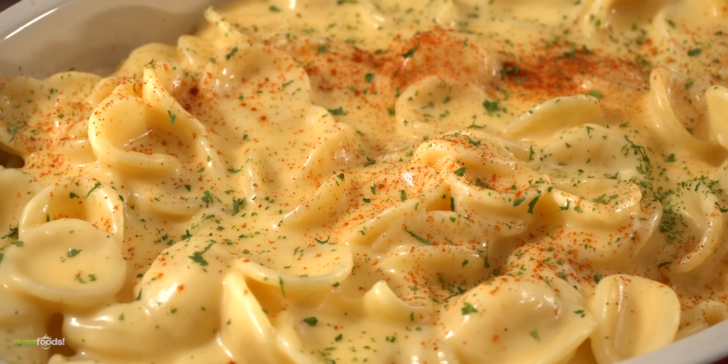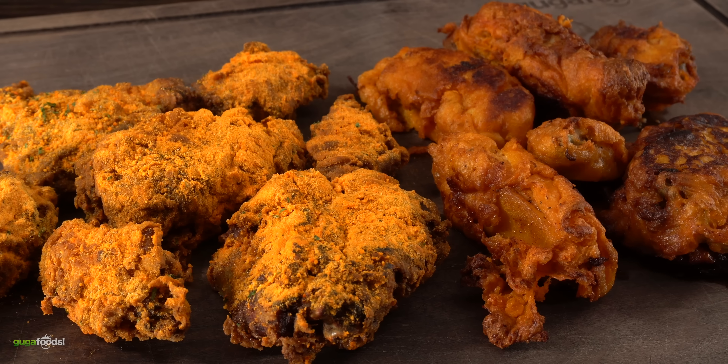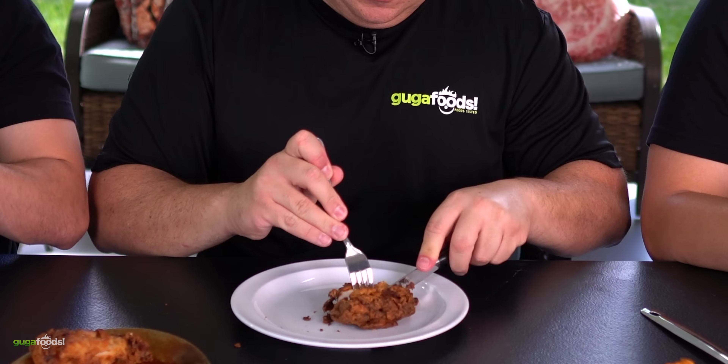And then we got this mac and cheese over here to cleanse our palates. With that being said we're going this direction today — give me your honest opinion. Sounds like a plan? Sounds good. All right, go ahead and dig in. I gotta say this fried chicken is definitely crispy. Let's give this one a try — cheers everybody. That's some good chicken.